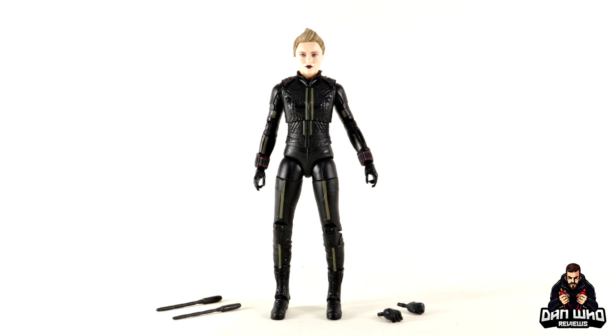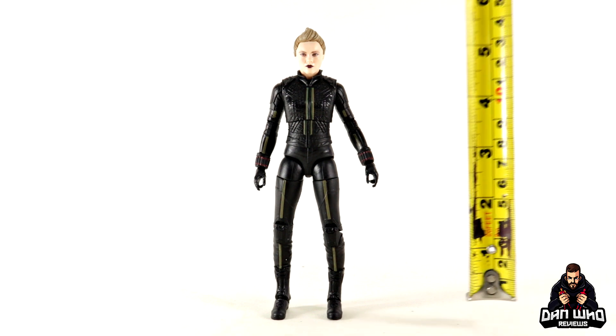Here we have Yelena out of the packaging with all of her accessories, excluding that massive Hydra Stomper Build-A-Figure piece of course. This is everything she comes packed with — including a set of fisted hands and then two batons, sort of shock sticks, that we've seen her use on the series. That black attire we've seen her wear during the rooftop scene in the Hawkeye series. And it is a nice contrast to the white outfit of Yelena that we've already got from the Black Widow movie. She does seem a little bit tall.